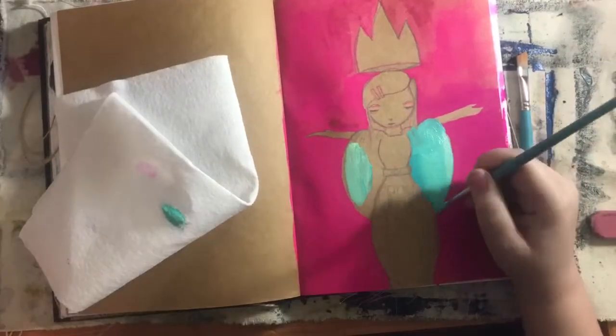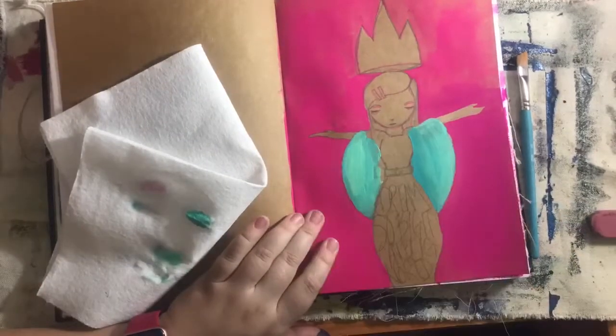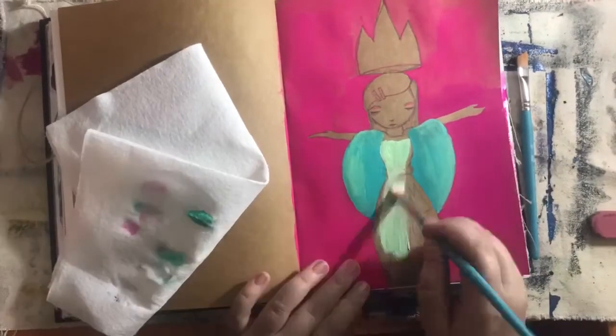Then I went in with the teal to make her cape, which was originally part of her dress — but that's okay. I had fun painting it using a mix of acrylics to just kind of play around and use the colors from the mood board.